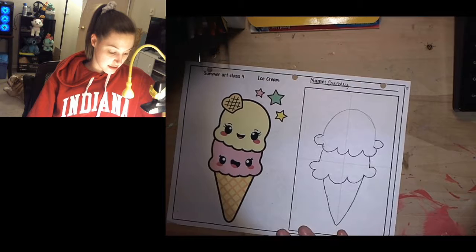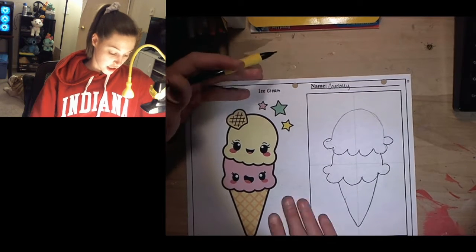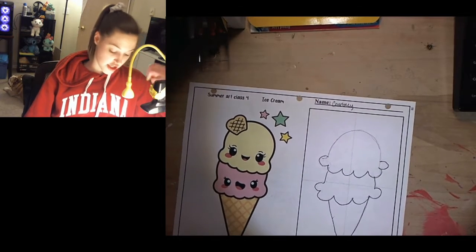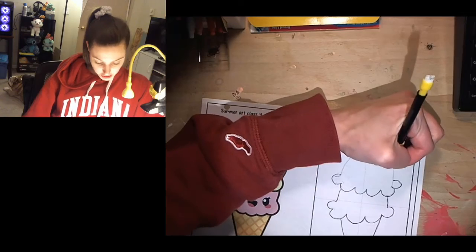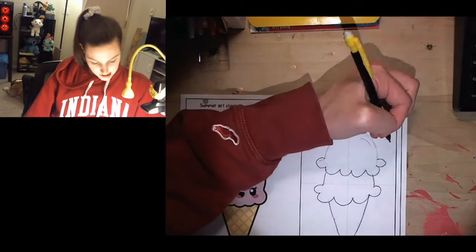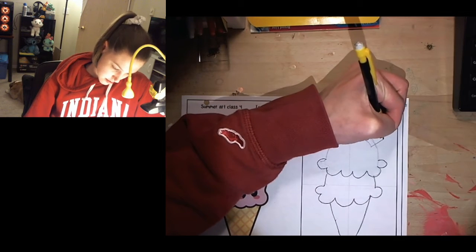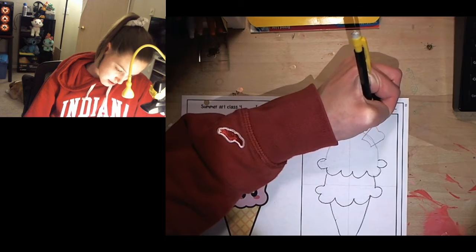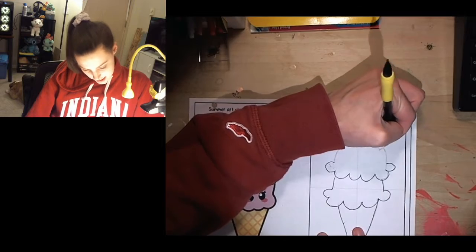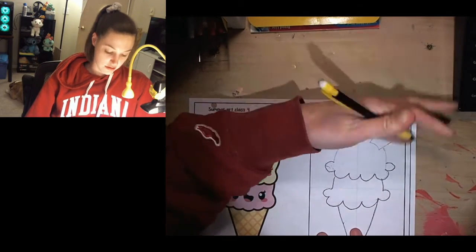The next step is to add this little piece of cracker or cookie into the top of the ice cream cone. To add this kind of piece of cookie towards the top, we're going to make a curved line and then go up on both sides and curve around. Now I'm going to erase inside the cookie because the cookie is sitting on top of the ice cream, so you won't see beneath it — you can't see through that piece of cookie.